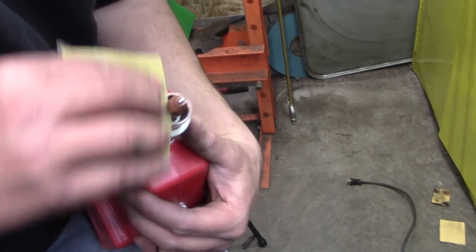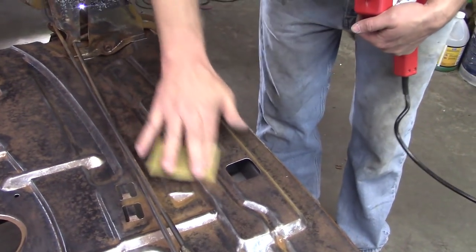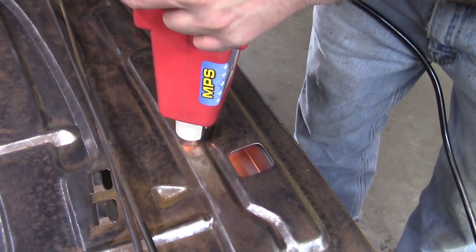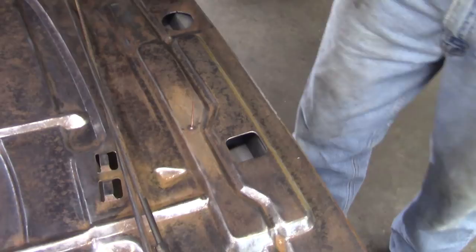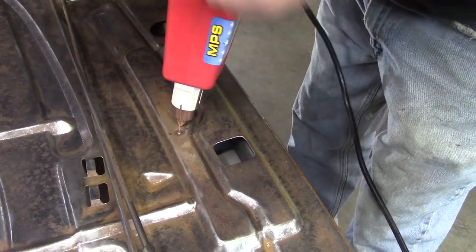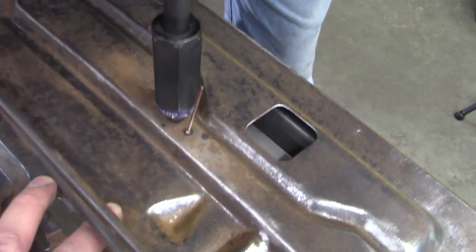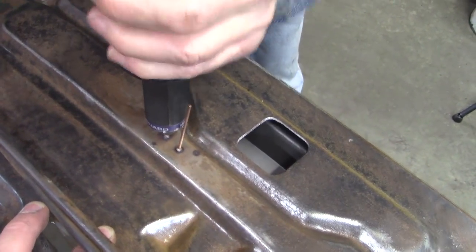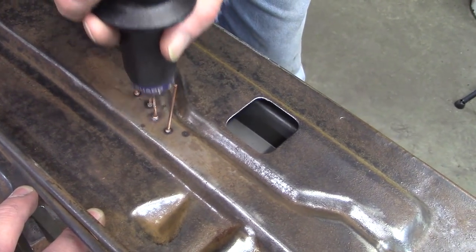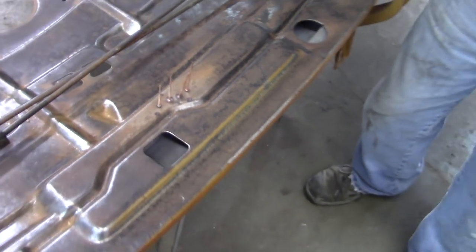We have some issues getting this thing to fire off. That was a half a weld — it'll hold. It actually looks like it's straightened out pretty good compared to what it was. I can't believe those even made a good fusion; I thought they were just going to pop right off.